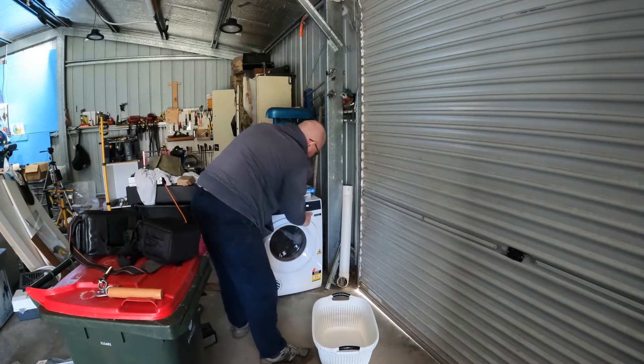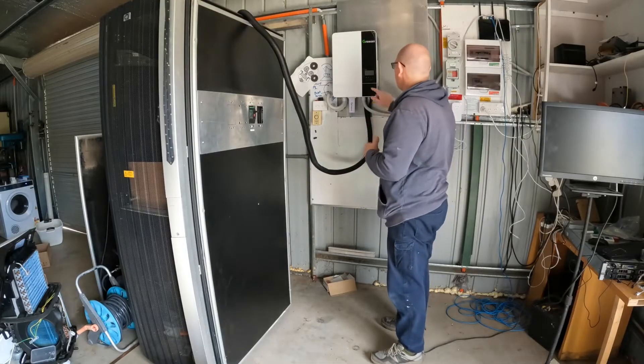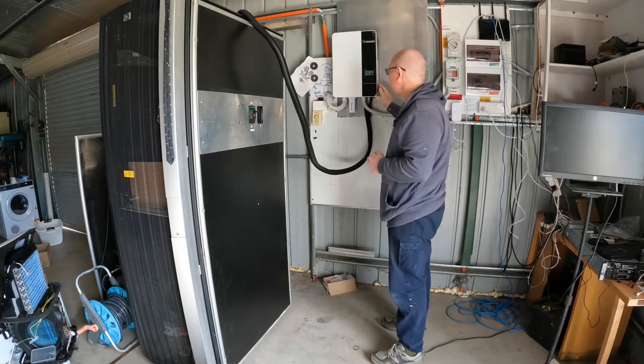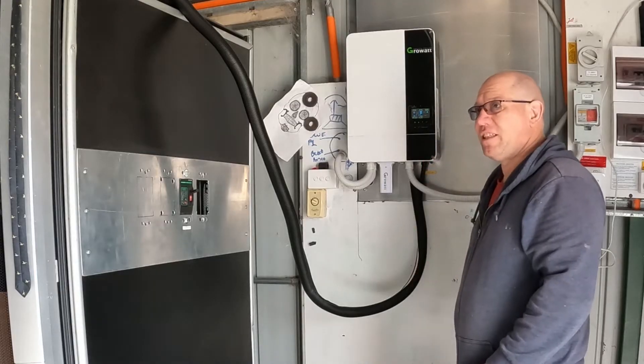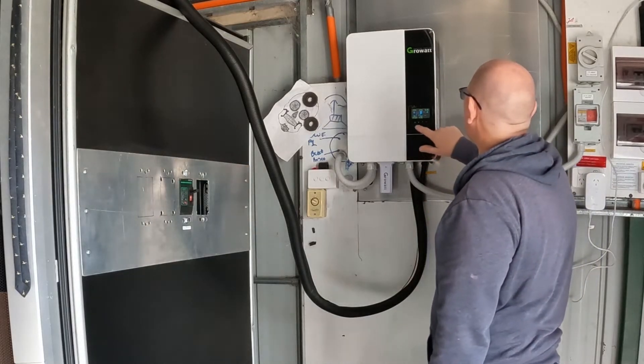We'll give it an hour. We've got our inverter. I've only got one at the moment, but I'm thinking later on if I can afford it — which will probably be another year or less — I'll buy another one.